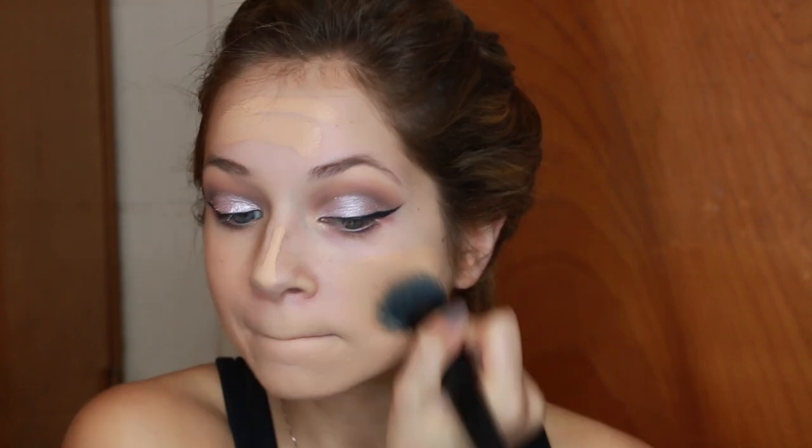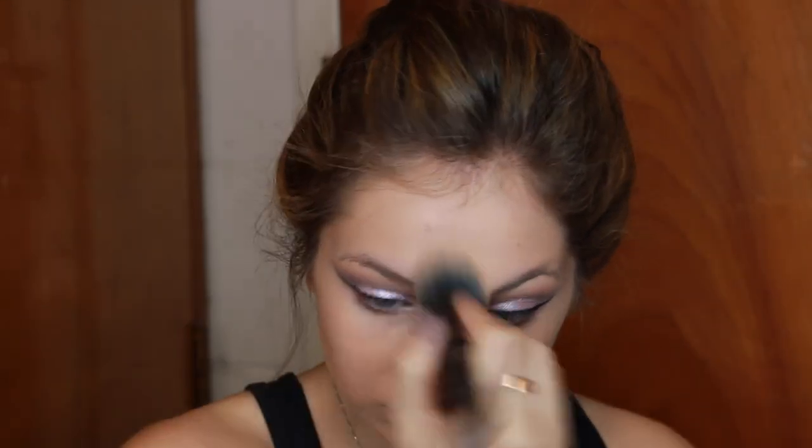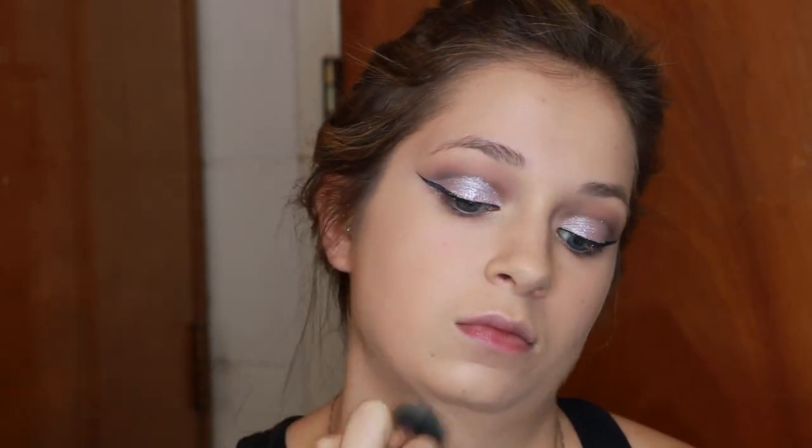Now I'm going in with foundation — this is the Makeup Forever HD Foundation. I'm not crazy about it for everyday long-wear longevity, but the coverage is beautiful and it photographs really nicely. I'm using the Kevin Aucoin Skin Enhancer again under my eyes for concealer. Then I'm going in with the LA Girl Pro Concealer to slim down my nose and contour a little bit — I've been loving to contour my nose because I think it looks better in pictures.